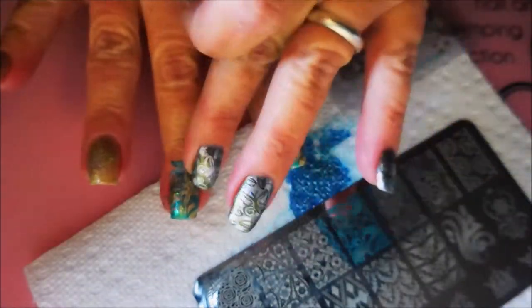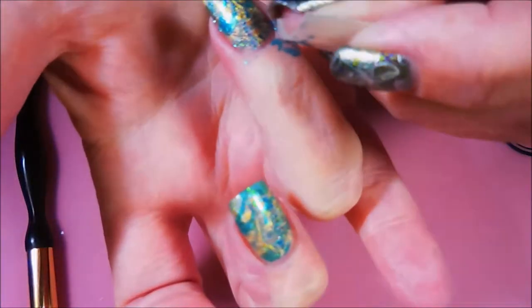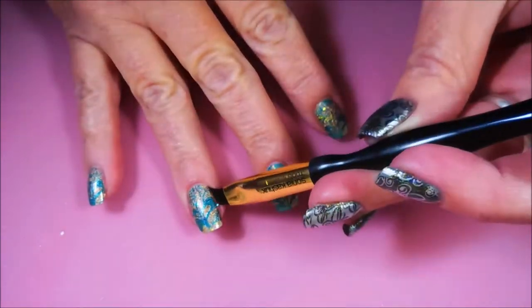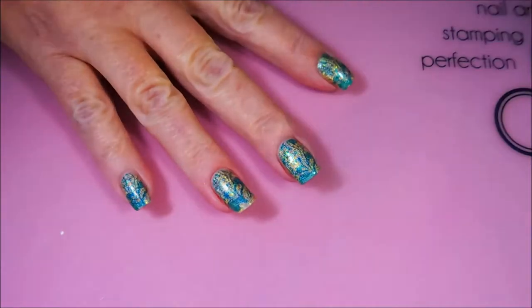I'm just plopping the same design on all of my fingernails today. And here we go with our easy, super duper easy cleanup with tape. This worked out really good. I probably didn't even need to use the cleanup brush, but I always do just in case I missed something. Nice little tidy cleanup.